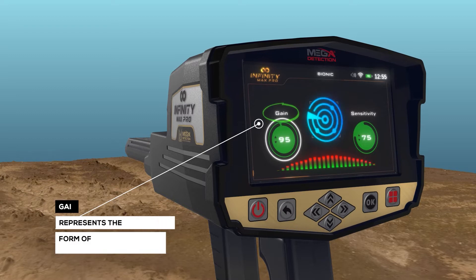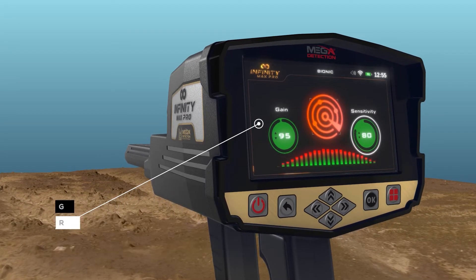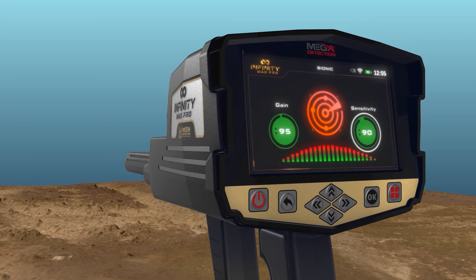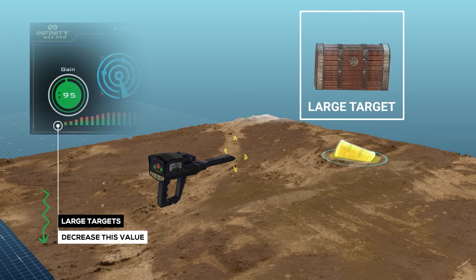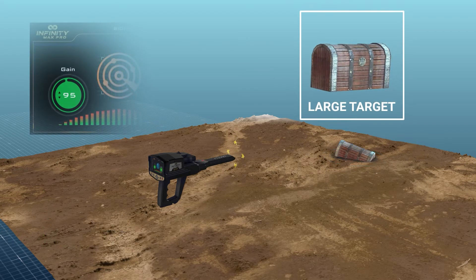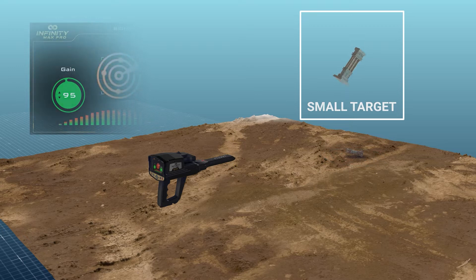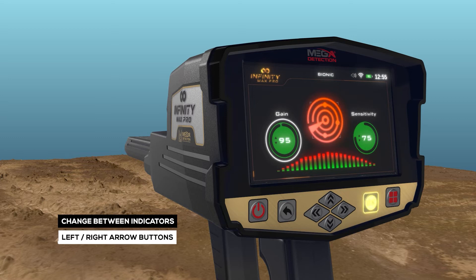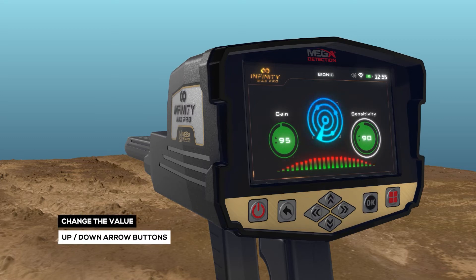Gain is a value that represents the signal strength, represented in the form of a circular indicator whose value is also represented in percentages. The user can control signal strength using this option. To set the device to detect large targets, decrease this value, and increase this value for detection of small targets. To select and change the two previous indicators, use the left-right arrow buttons, then press OK. To change the value, use the up-down arrow buttons, and then OK.